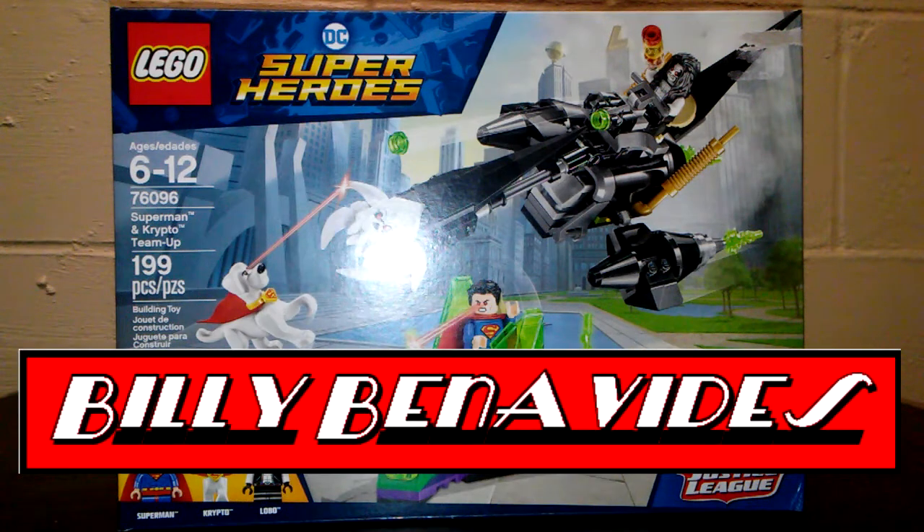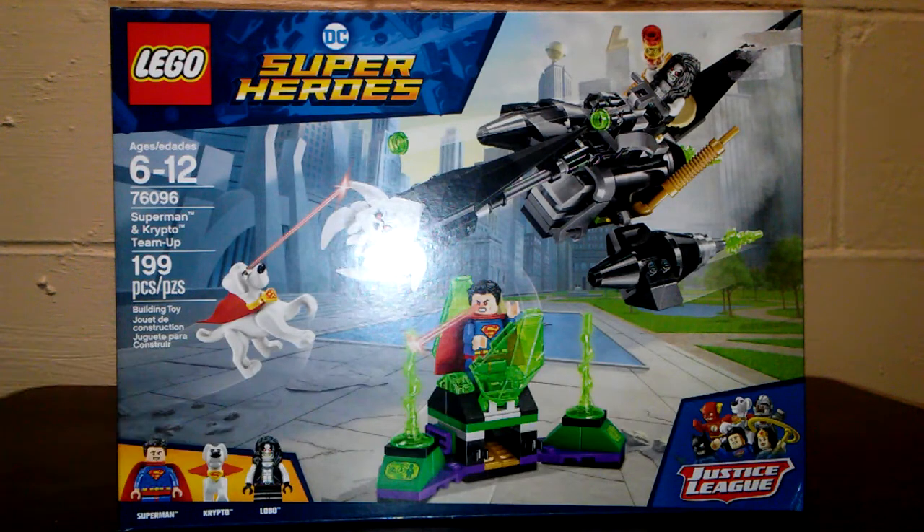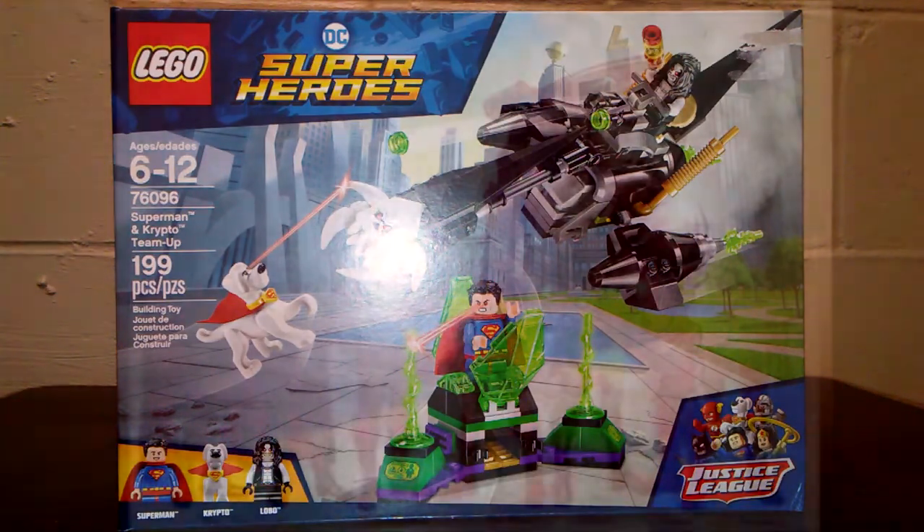Welcome back to Comm Again. This is Billy. I am going to do a review on the Lego figure set. I just found this one and I'm super excited to do it. It is the Lobo Superman Krypto set. I've never seen this one before, but I'm super excited for it. Stay tuned.